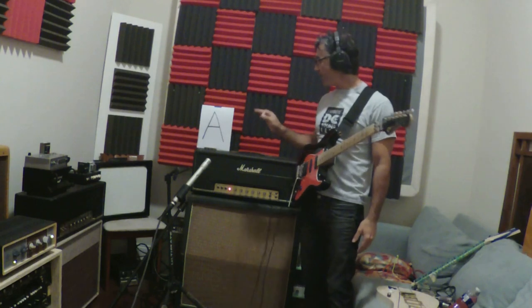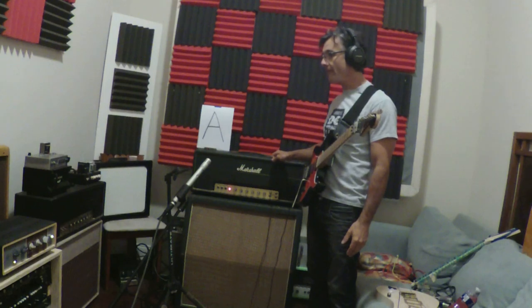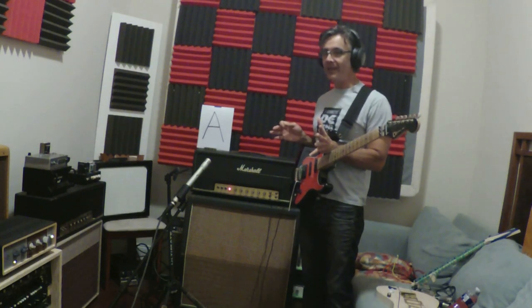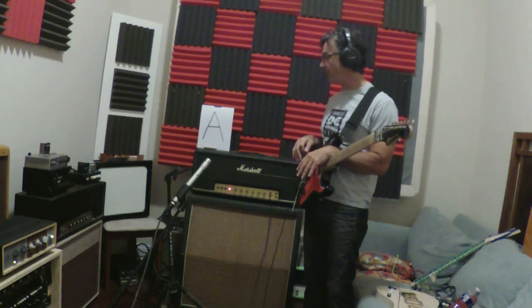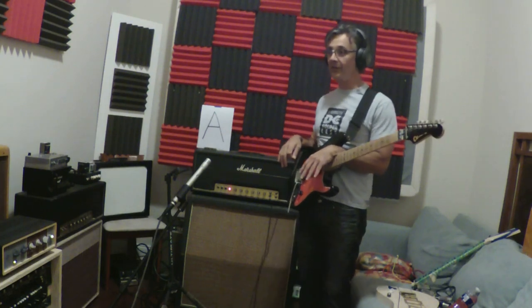If you had seen the video where I Variac'd this amp down before, one thing you're going to notice is this is another good control in general of 687s versus, you know, schwag kind of new production EL34s. You're going to notice a big difference in how these tubes sound in general — not necessarily because of the Variac, but just how these tubes sound compared to a new production EL34.